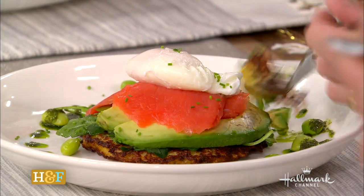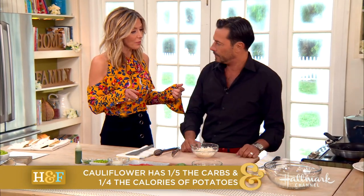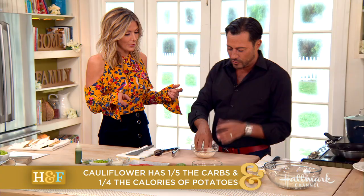Cauliflower is what I've used instead of a potato because it is a fifth of the carbohydrates, and that's what we're looking for — low-carb and low-fat or good fats. And it almost tricks your brain.